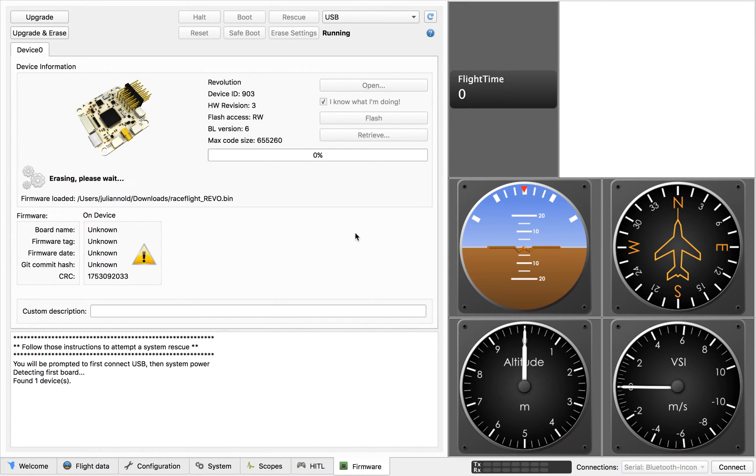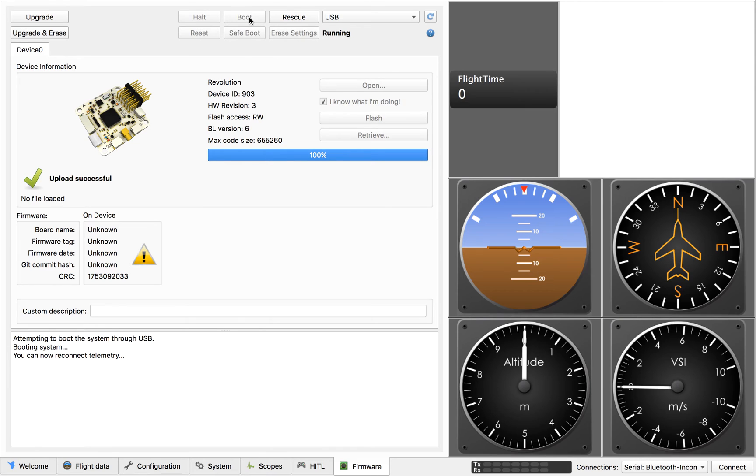Fingers crossed. It's flashing blue. Boom, success. And then hit boot. Done.